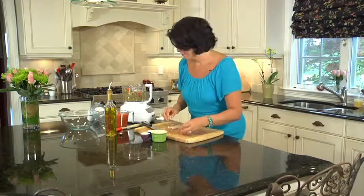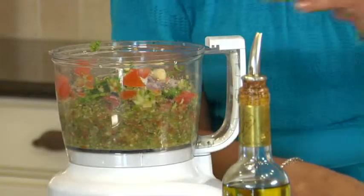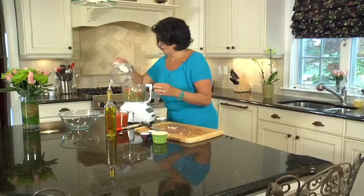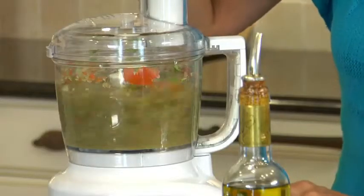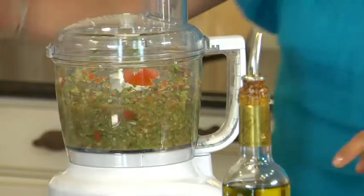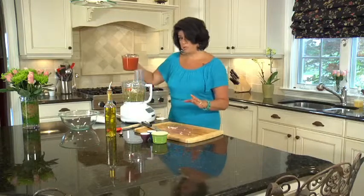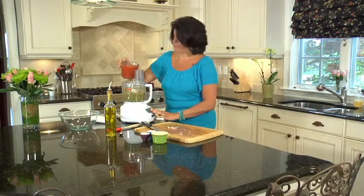I've got some garlic and lime juice. Now I'm just going to give it another couple of pulses. And this is where we add tomato juice. I use a low sodium tomato juice because I really like to make sure that I'm controlling the salt in my dishes.